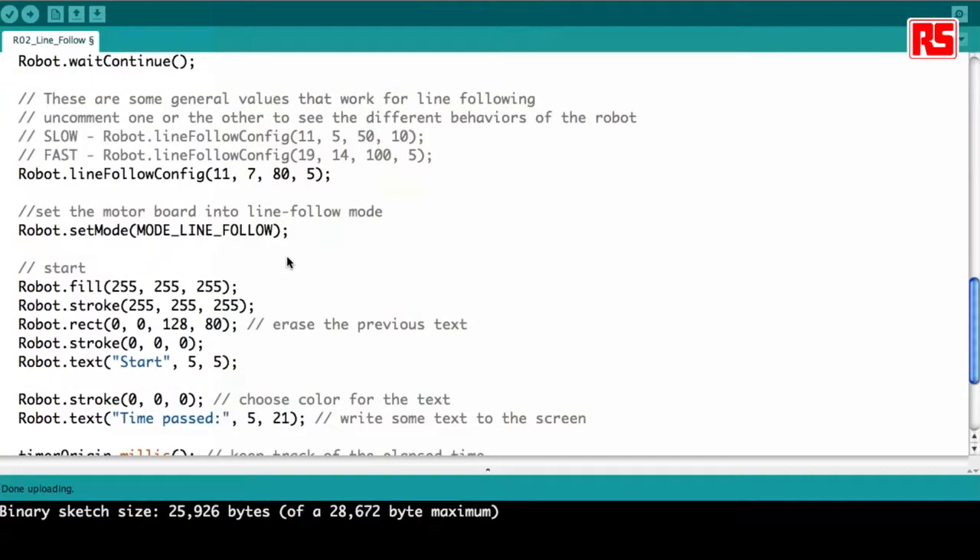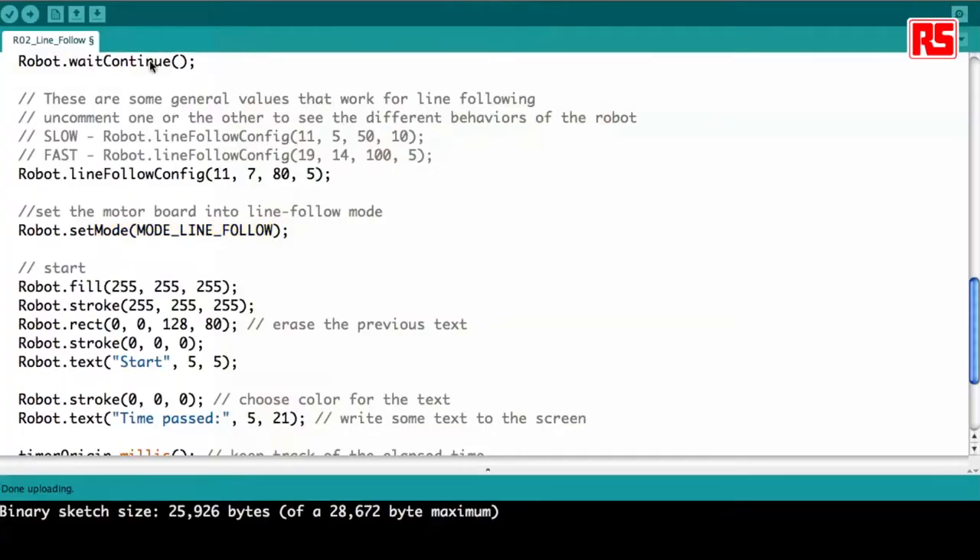Finally we set the robot in line following mode. This tells the robot to start moving and basically move until it finds an obstacle, which is when all the sensors at the same time get a shadow. So we upload this example.